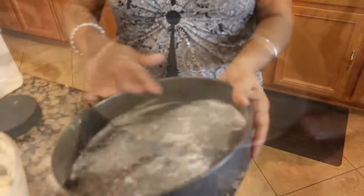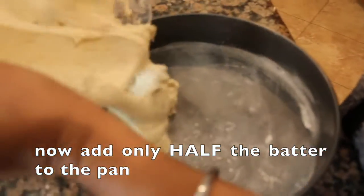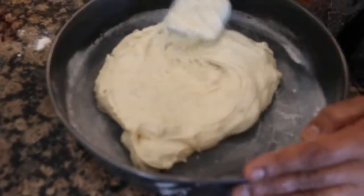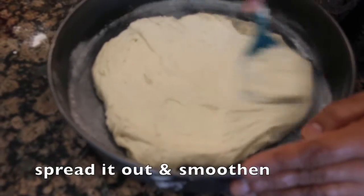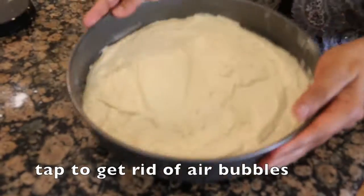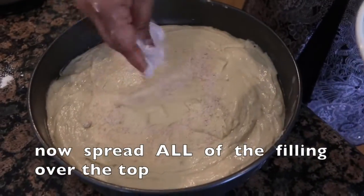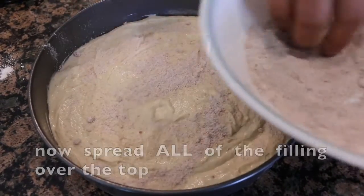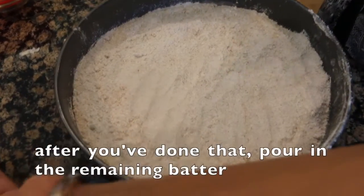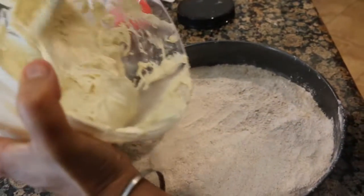My daughter said, 'Mom, you're not making pizza!' Oh sorry, it's a cake! First, we will add half the batter and smooth it in our tray. We will tap the batter to release any bubbles. Now we are ready for the filling — spread it, then add all the remaining batter and smooth it up.